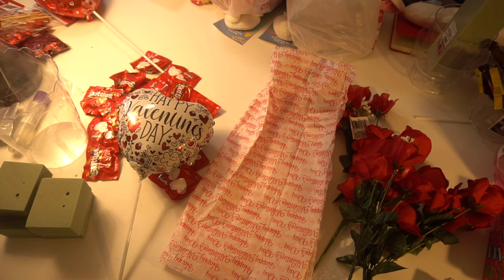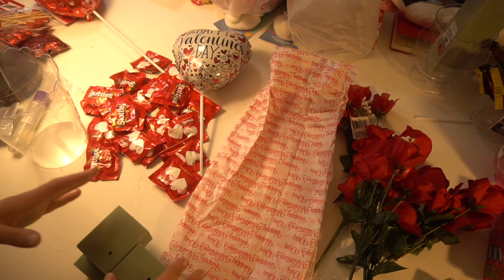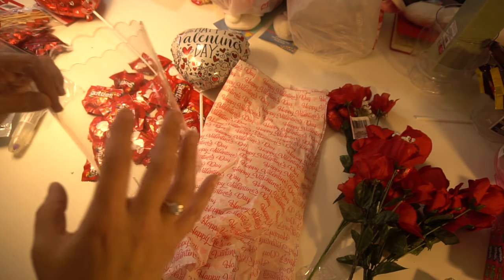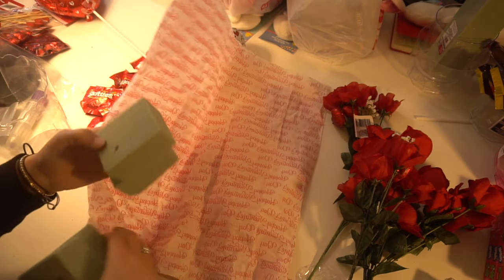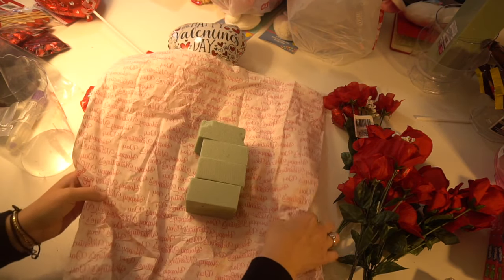So this is going to be very simple to put together. Everything I got here was from the Dollar Store, so it's going to be very inexpensive, but it's going to look pretty neat. So I have this Valentine's Day tissue paper. I just wanted to have something in here so that you're not going to see the floral foam. Basically all I'm going to do is layer these up and put these in here so that it will hold the other items.